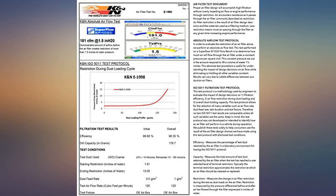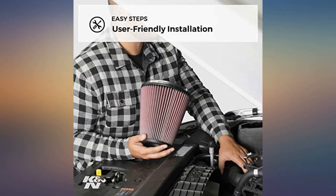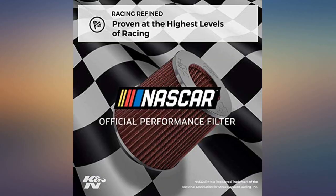I put a video up of the full installation. This was a Jeep Patriot K&N air filter full installation. It took about 20 minutes while doing the video myself.